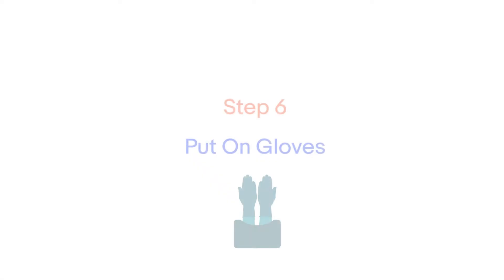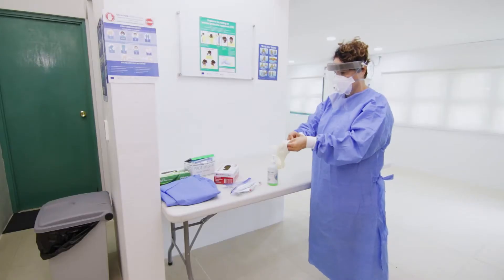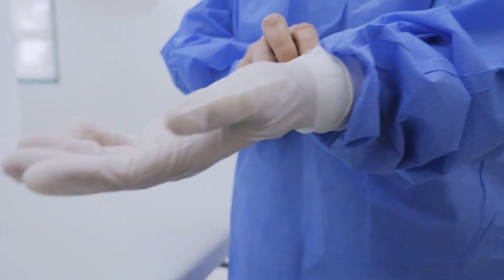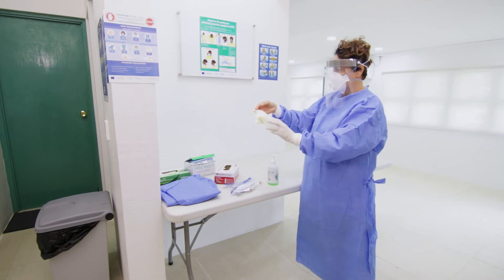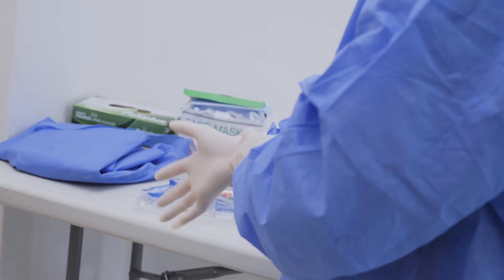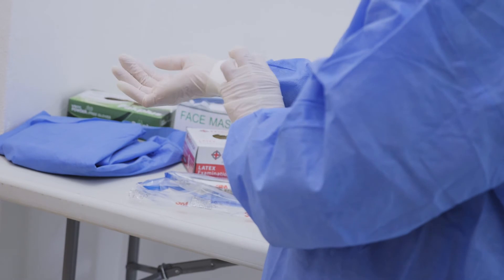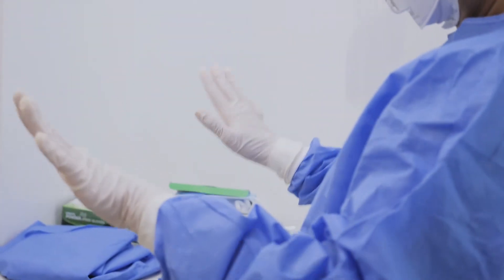Step 6: Put on gloves. The gloves should be pulled over the cuff of the isolation gown and ensure that all skin is covered and not exposed. You must ensure that your buddy or supervisor checks that all your PPE is put on correctly and you are comfortable. If you do not have a buddy, use a mirror to check. Once these steps are completed, you are now ready to enter the patient's room.